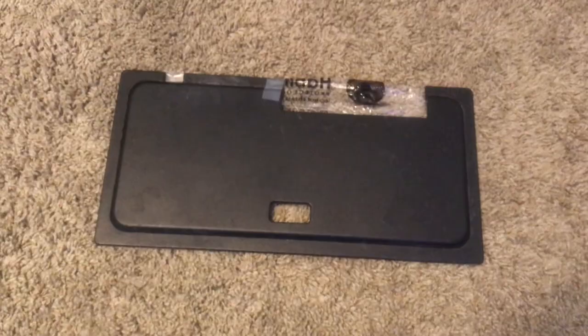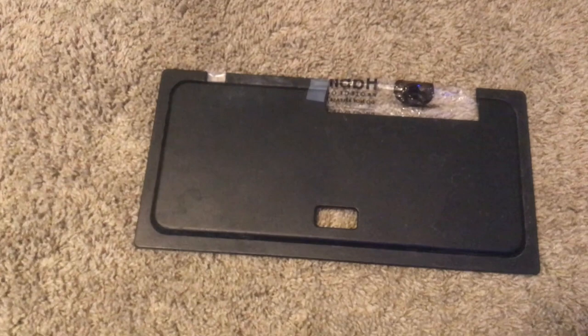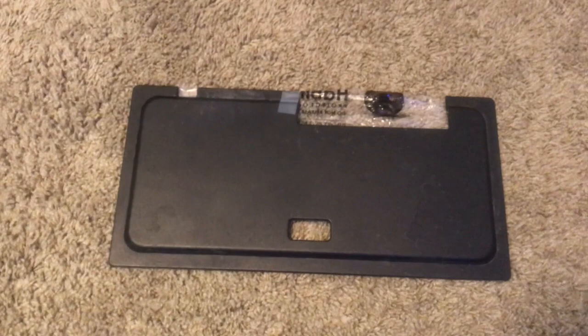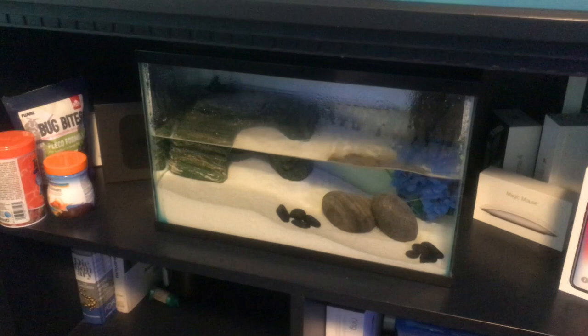Before we get the new crabs and a new light, let's go ahead and get him in the tank. I should also say these guys are notorious for escaping their aquarium, so make sure your lid is well covered. I have mine covered up with plastic bags over the gap where the filter sits so the crabs cannot escape.